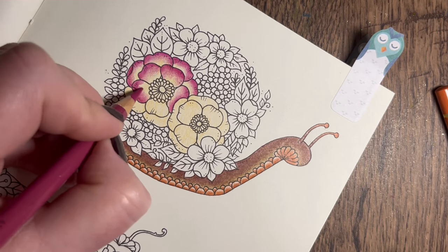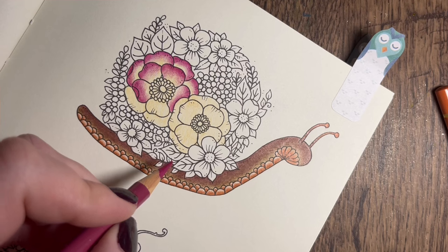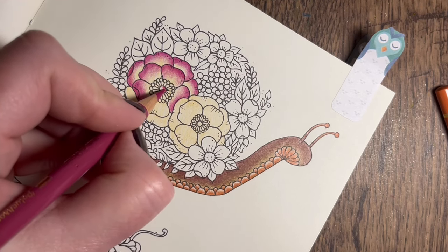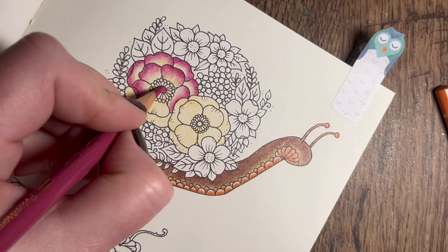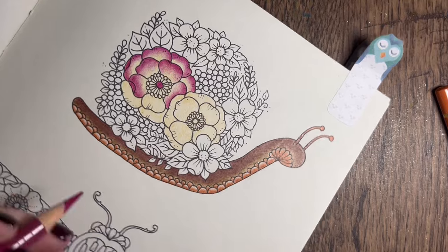I think I'm also going to use this middle purple pink in the center and just do a hard pressure, just a block colour in the middle - just felt compelled to do that.